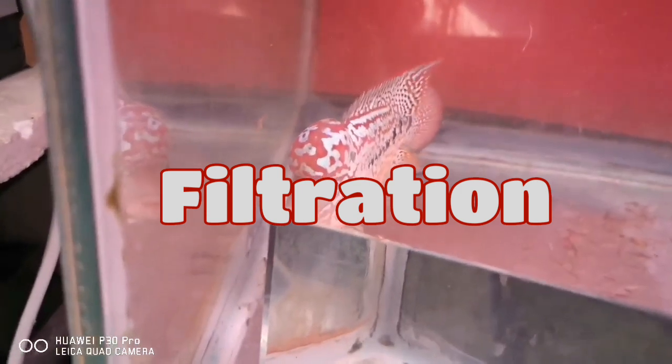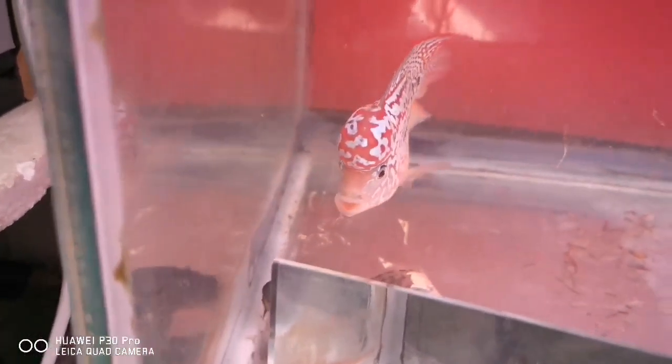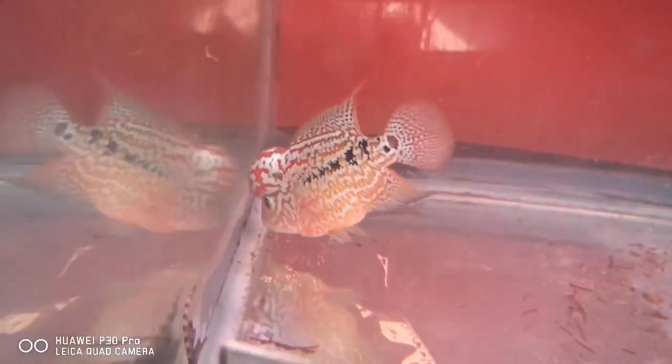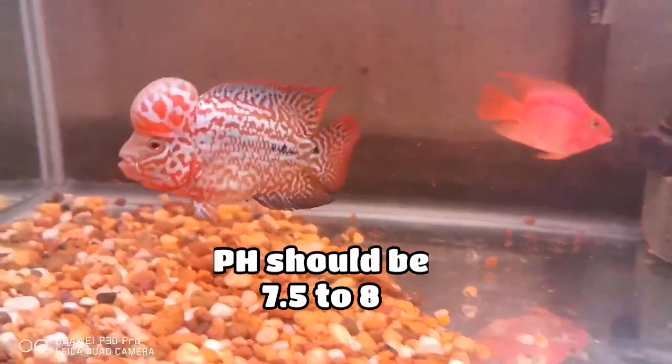Having a good filtration system in your tank is also very important because flower horns are messy fish. They create a lot of mess and dirt inside your tank, so good filtration is essential. The pH of your water should be between 7.5 to 8.